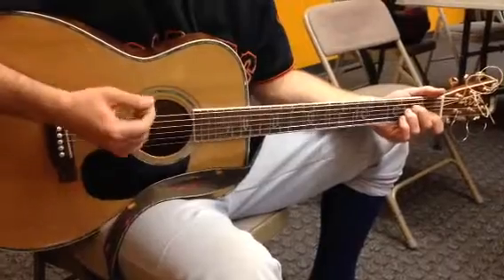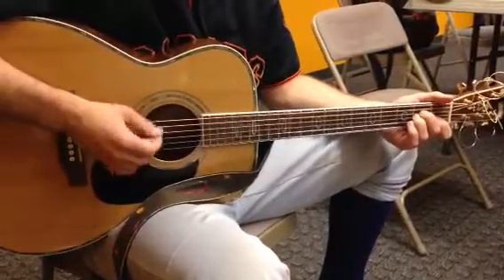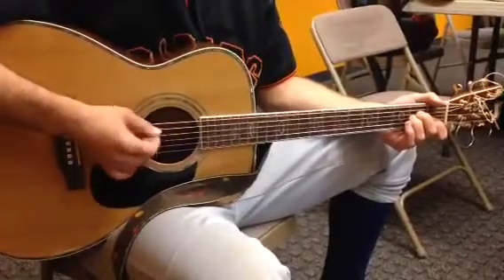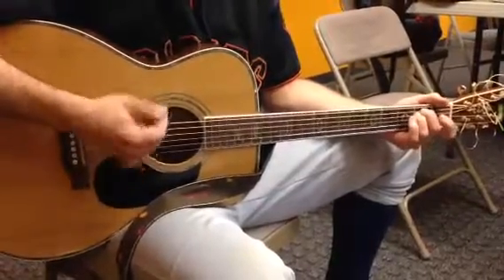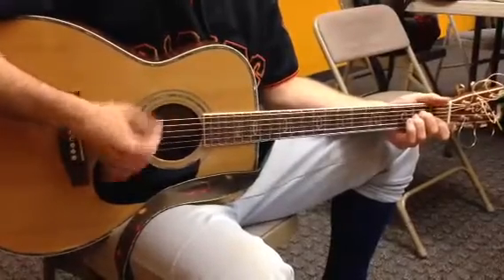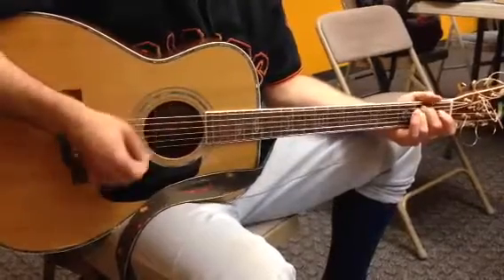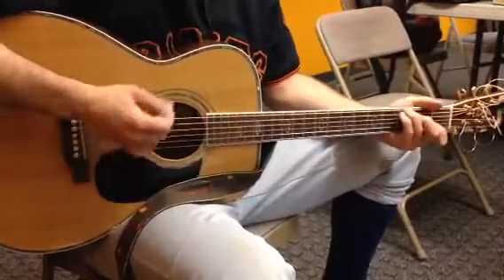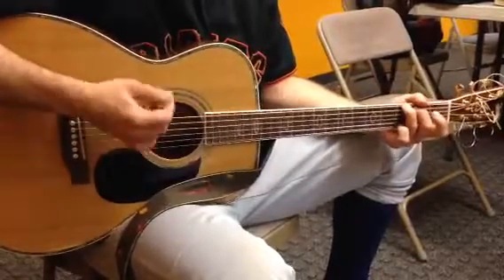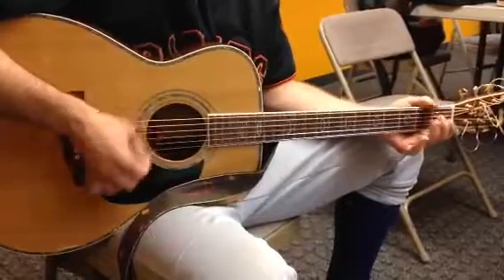The way I play it is to hit the bass note and kind of let the chord ring like that.